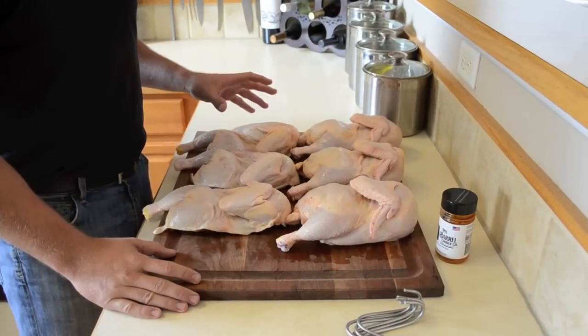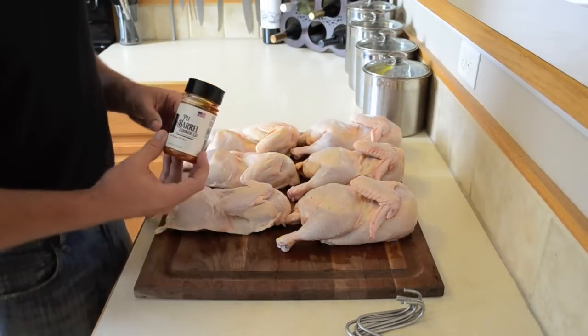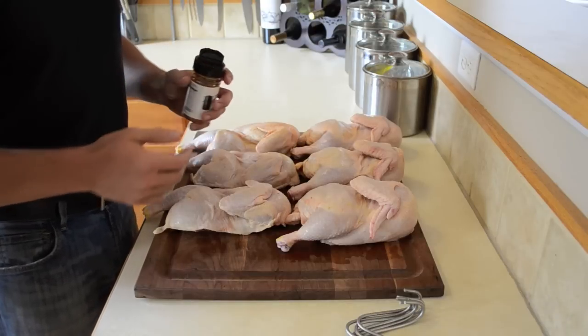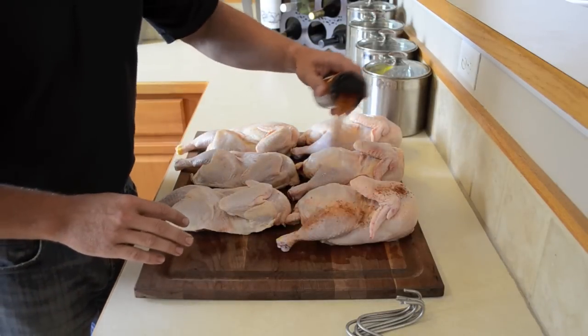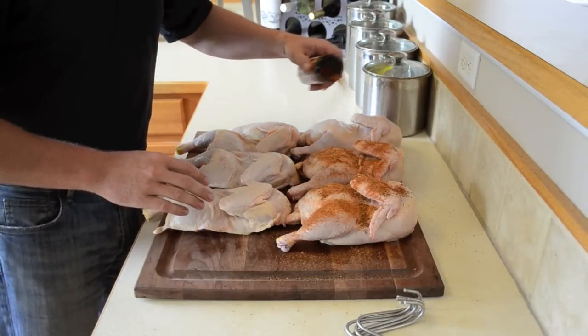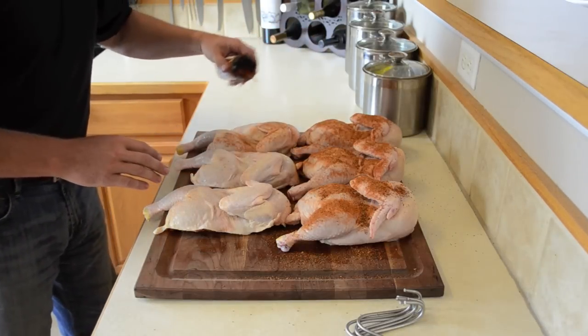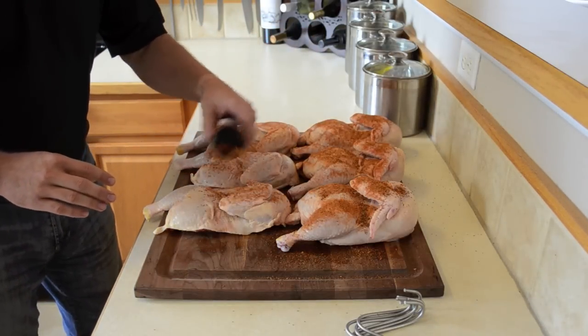Okay, we have our chickens cut in half and we're ready to season them. We're going to use the Pit Barrel all-purpose seasoning rub. We're going to put a bunch of the seasoning on — you can never put too much on. The seasoning does not have a lot of salt in it, so you can go extra seasoning and not get too salty.